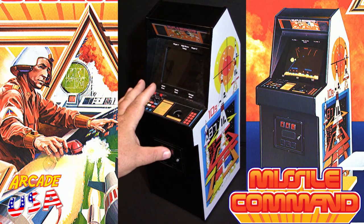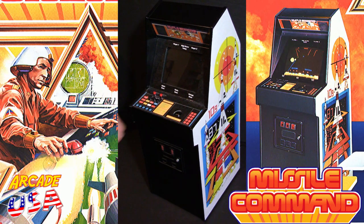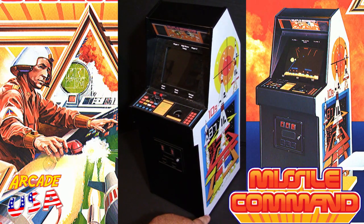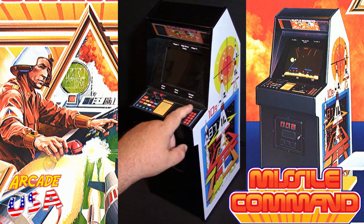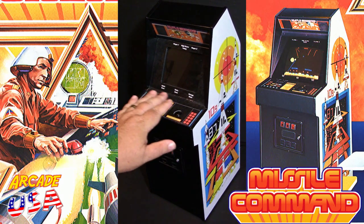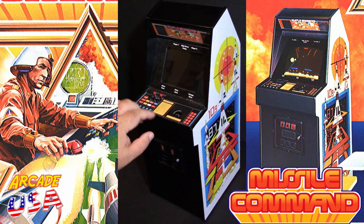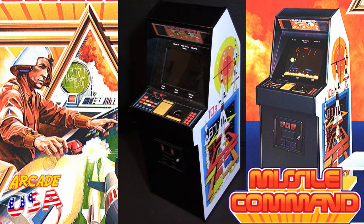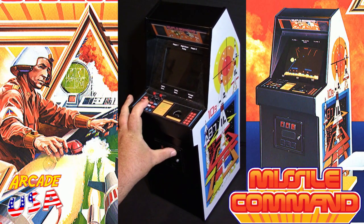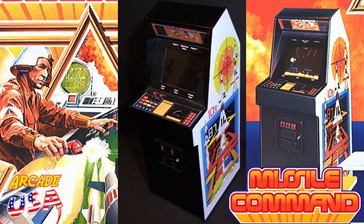I'm so stoked about this. It's fairly large — bigger than the sixth scale but just a little bit smaller than the quarter scale machines by Numskull, but it's a nice size. It's got all the details of the Missile Command cabinet including the side art, which is incredible. He did a really good job with this. You got the trackball, the overlay, your three base buttons right here, one player and two player. It even shows the bezel from Missile Command — alpha base, delta base, omega base. It's got the marquee up here, nice little coin slot doors down here, and a little button down here you can push, which is really cool.